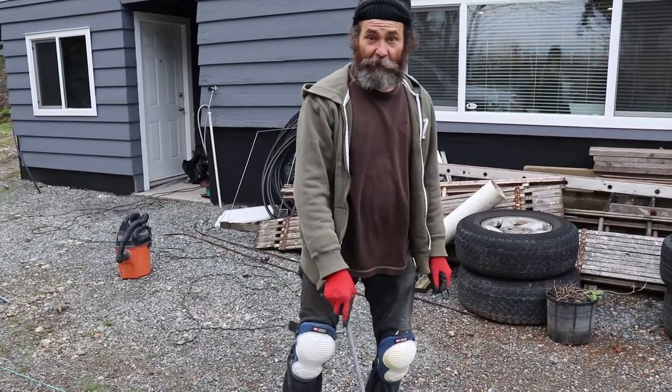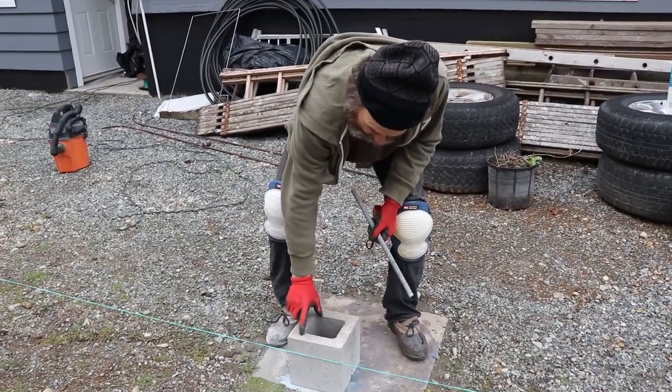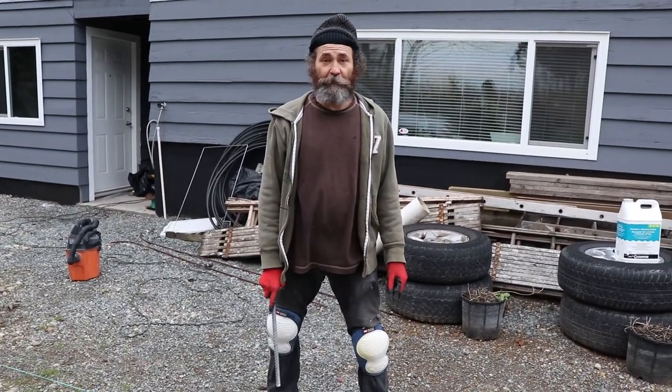We're gonna use six-by-six lumber, so it's just gonna grab a little bit onto the cinder block. That way it won't put so much pressure on the new concrete, and we can continue with the job.